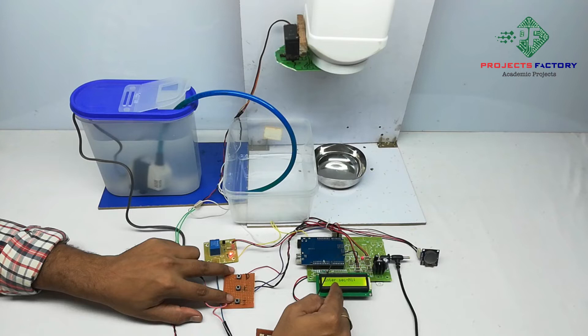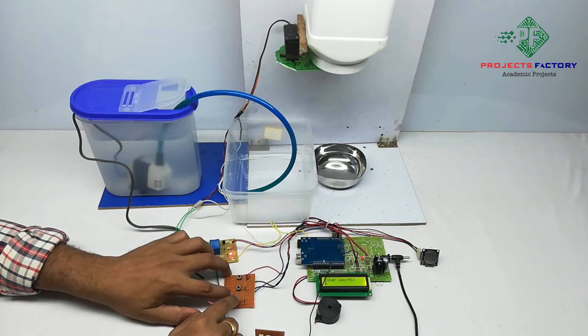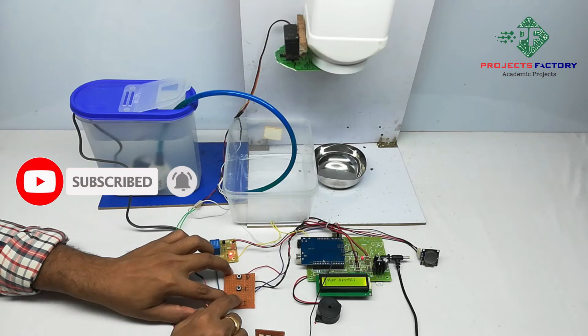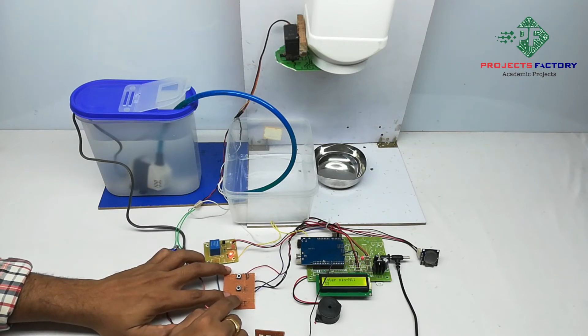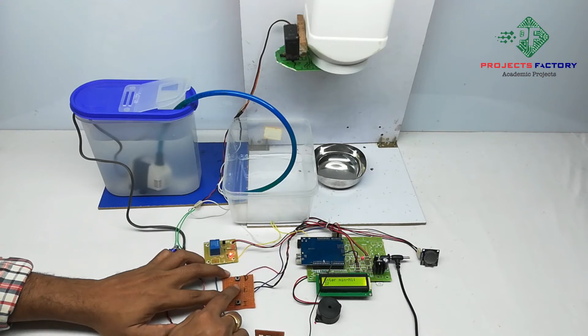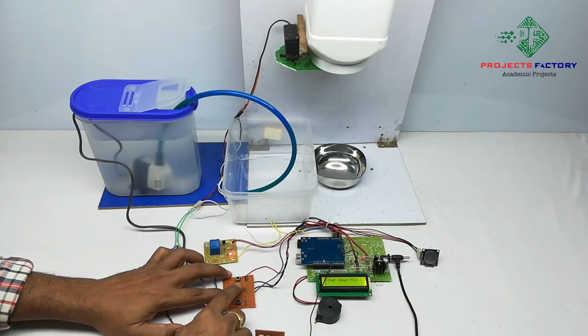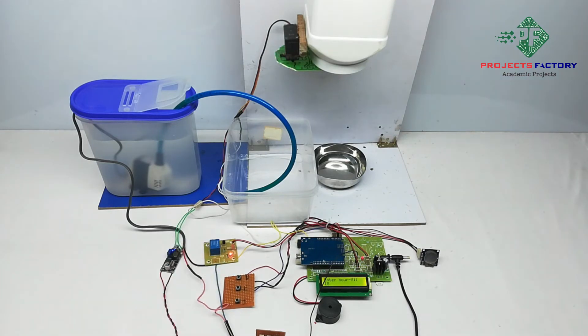It is showing 'enter seconds', then asking to 'enter minutes' — we increment through the values. Then it asks to 'enter hours' and we enter the values. After confirming, it is now showing 18 hours and 34 minutes. We have to wait for about 3 minutes for the feeding time to trigger.